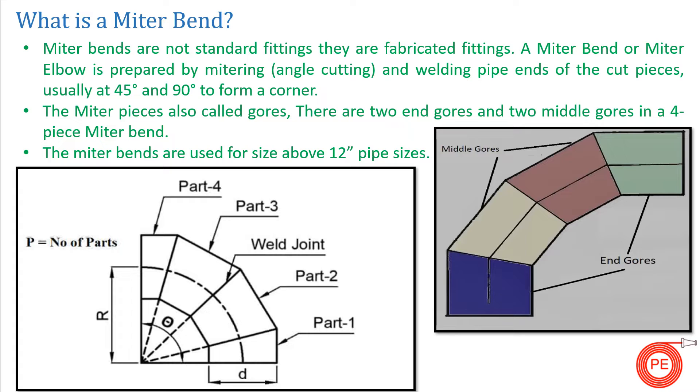First, let's cover the basic definition of a mitre band. A mitre band is not a standard fitting — it is a fabricated fitting made based on requirements. These are purely pipe fabrication items that are welded using mathematical calculations. They are used to join two pipes. A mitre band is prepared by mitring, which means angle cutting. The pipe joints are all cut at some angle and then joined together to form a 45-degree or 90-degree corner.